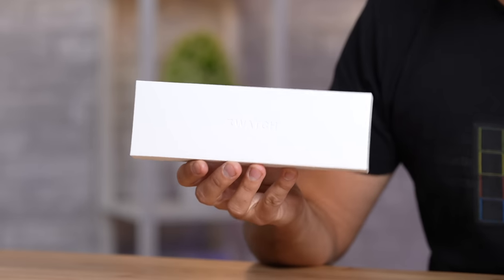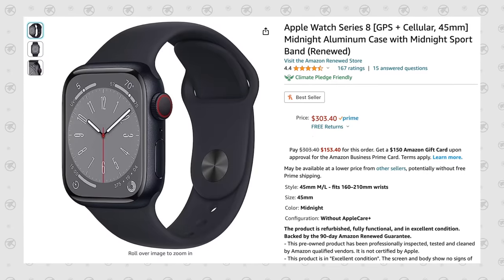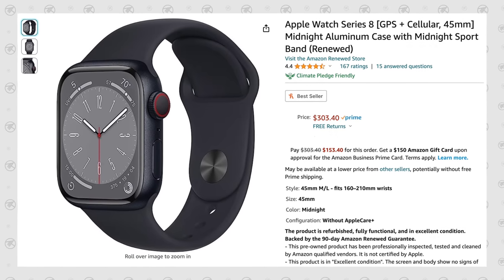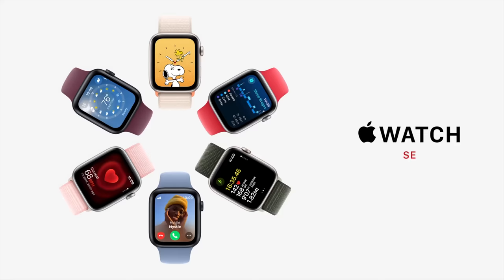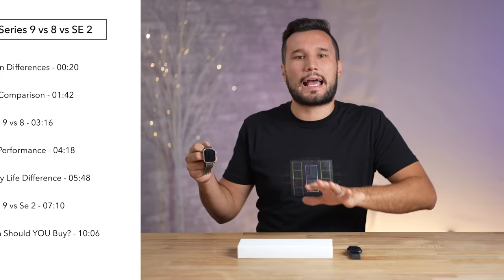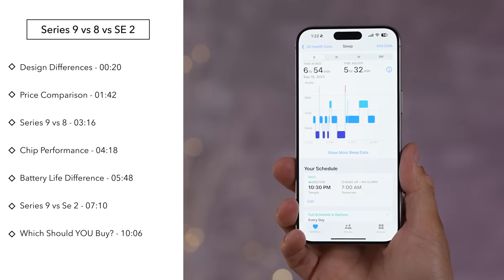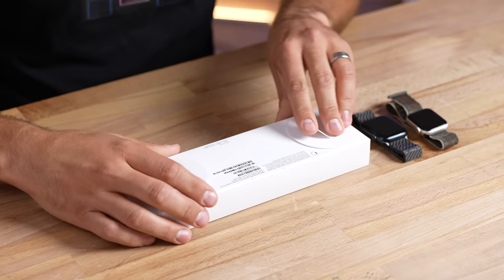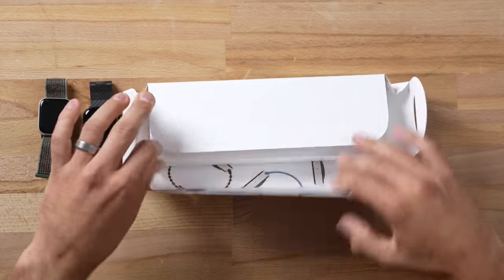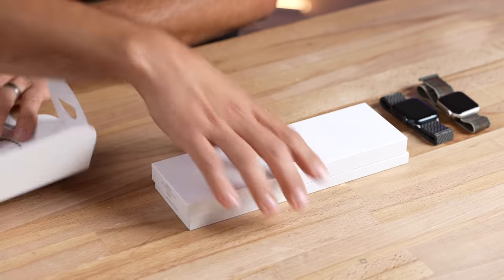Is it worth buying the new Apple Watch Series 9, or should you just get a Series 8 for up to $230 off instead? And with that, maybe you should get an Apple Watch SE2 for way less money. Today I will explain and show you all of the differences, and I think some of you are going to be really surprised by my conclusion. I have used and purchased a ton of Apple Watches in the past, and there are always nuances you can't tell just from specs.